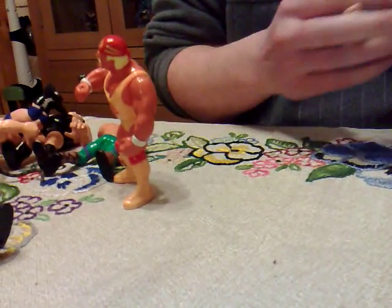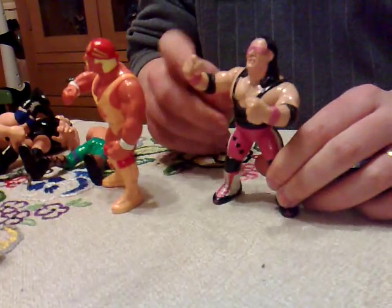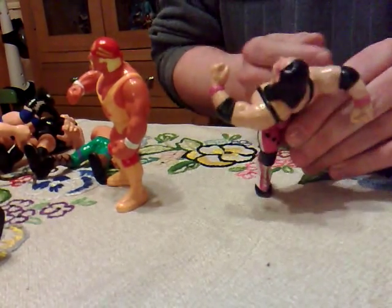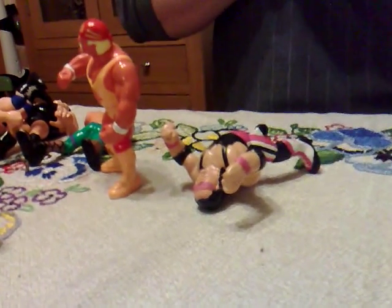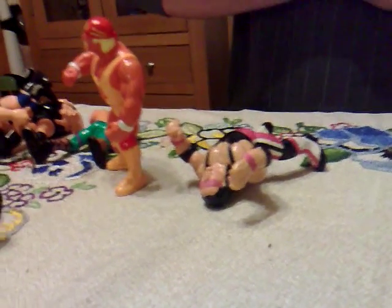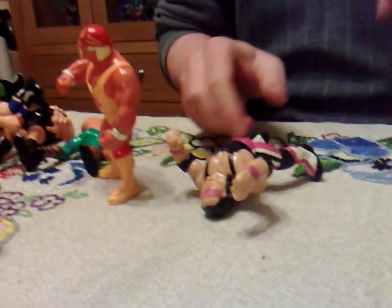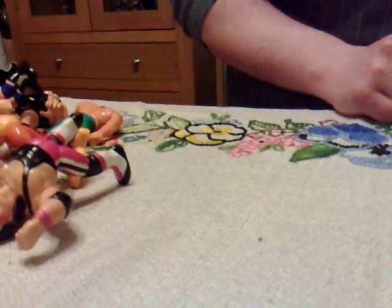Other wrestling figures like the late great Bret 'The Hitman' Hart also did the same move, but obviously with a different arm. He is the Hitman - he's deadly. He's just broken my finger.